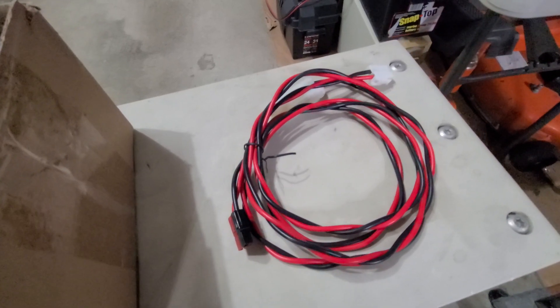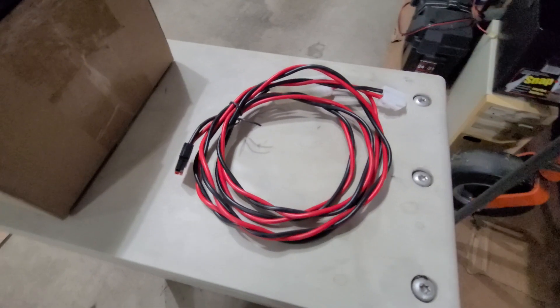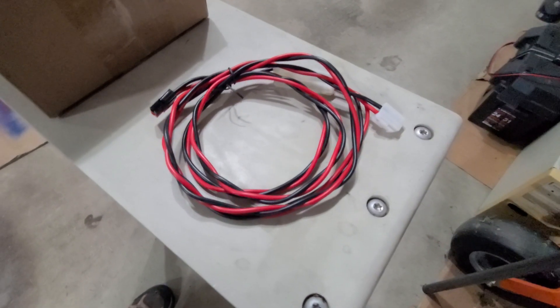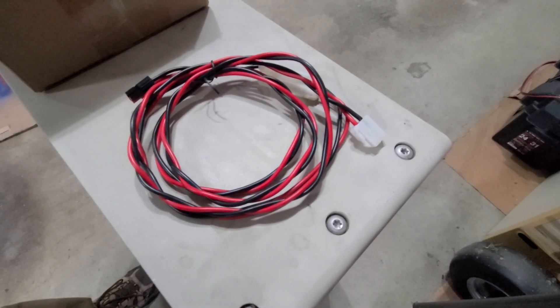We're going to need some wire — power leads — and we're also going to need some custom 9-pin cables for going into what we call a termination panel, which makes connecting the radios and the controller much easier. Various wire connectors and so forth are needed for this project.